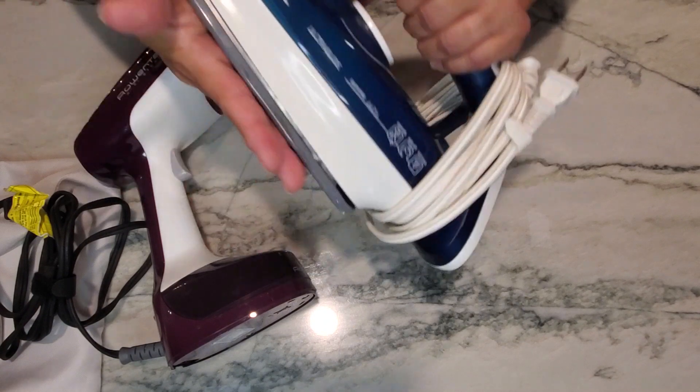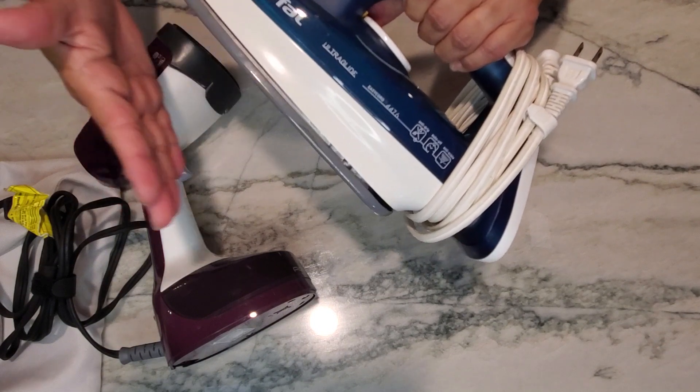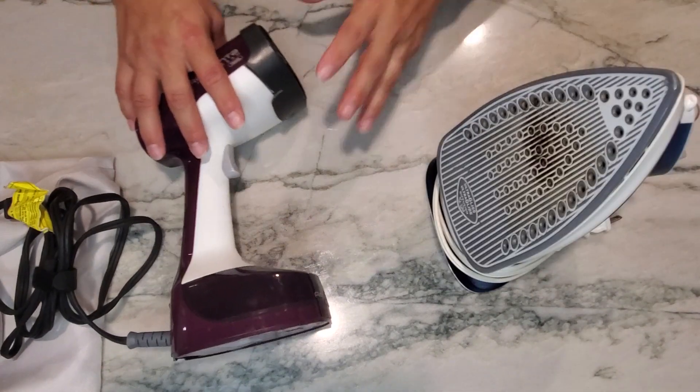If you're looking for something with an extremely good seam or a really good crease when you're ironing, I would definitely go with the T-file.